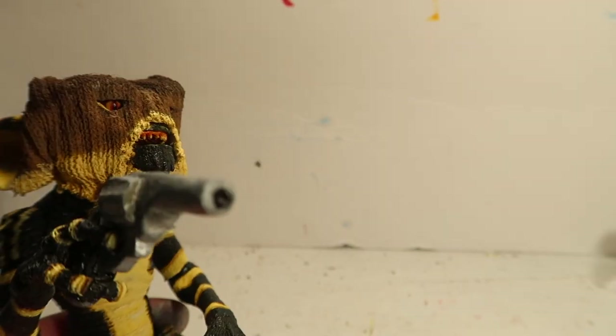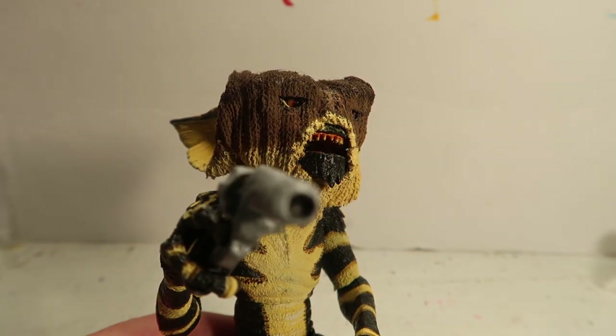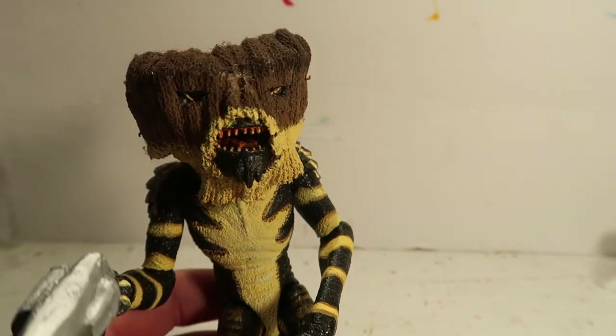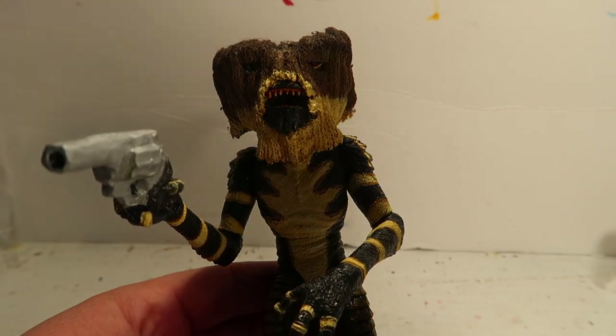Hey guys, welcome to another episode of Recreating. Today we're going to make the Gremlins Ski Mask, or a robber mask, or whatever you want to call it. I'm going to continue this little saga of doing extra accessories for the NECA Gremlins, so stay tuned.